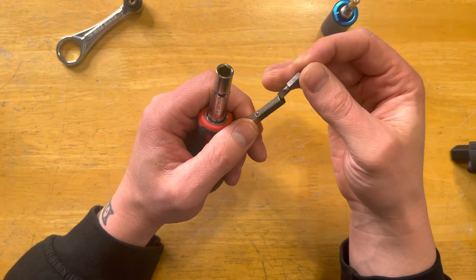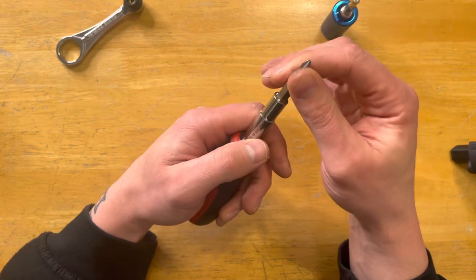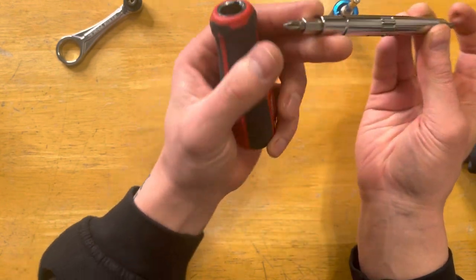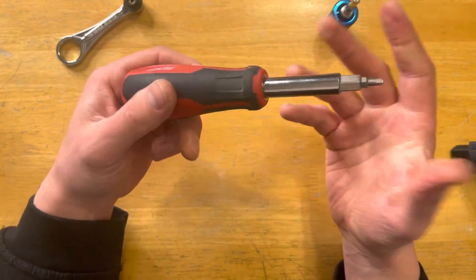A cool thing is, let's say you're using the big screwdriver and you need another bit — I was using these two at one point, and I just flip it around and get to the next cabinet or bathroom accessory, which was kind of nice.